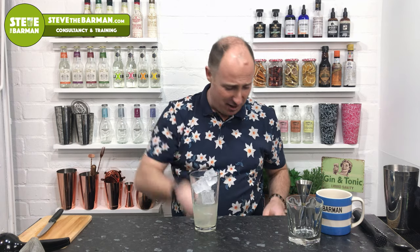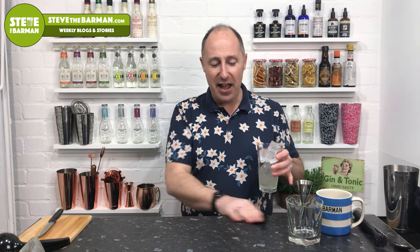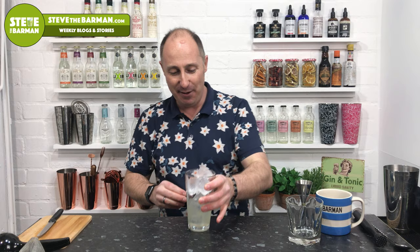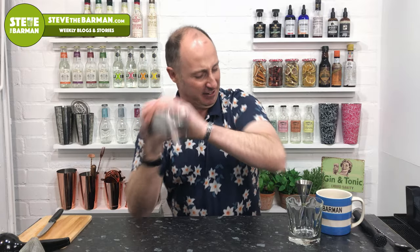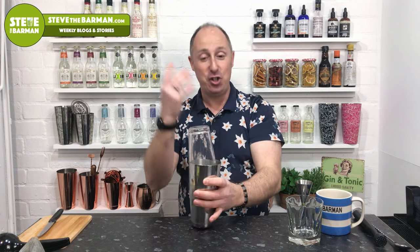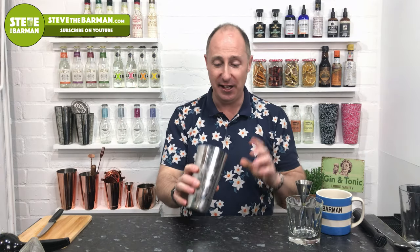As I say in all the videos, I'm such a messy bartender — I'm never ever gonna work in a five-star hotel. Tin on, slight angle, just give it a shake. There we go. Get rid of the shaker — as I've said in the previous videos, look at the angle and it'll just pull nicely out, just like that. No need to whack it on the bar, no need to force it or anything — it'll just be there.